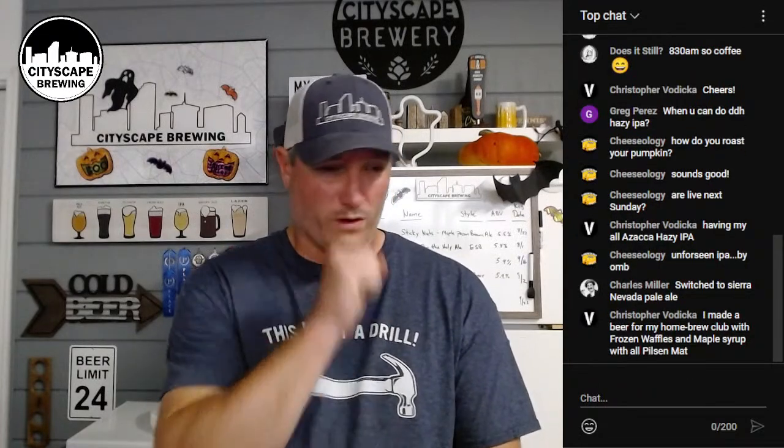Having an Azacca IPA - I love Azacca hops, I have a lot of those in the freezer behind me. Nice switch to Sierra Nevada Pale Ale - that is the godfather of pale ale. I talked last week about Sierra Nevada's pale ale and how to switch up the recipe. I did a clone of their Celebration Ale which should be coming out in the next couple of months - one of my all-time favorite beers.